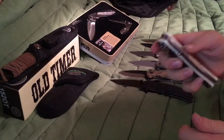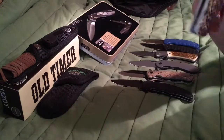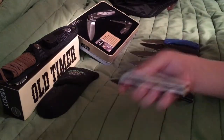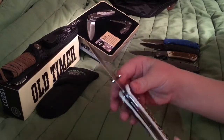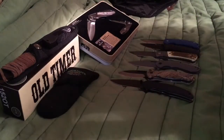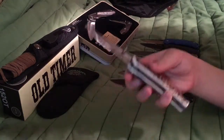I just like how you can open it like this. My dad showed me that. I really like the blade on this and the nail flip — I think that's what it's called. I forgot. But I just like the wooden handle on it.